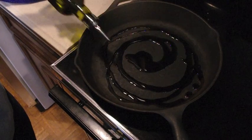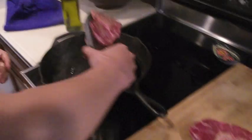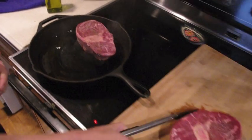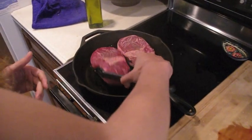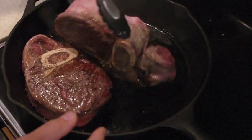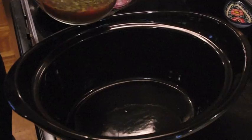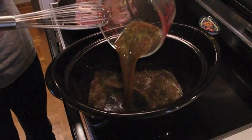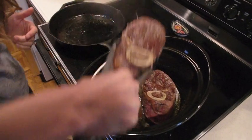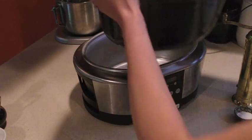On medium-high heat, heat up 1 tablespoon of olive oil and sear your osso buco on both sides. After a couple minutes, flip over your osso buco. Add your herb sauce into your slow cooker with the 2 bay leaves.